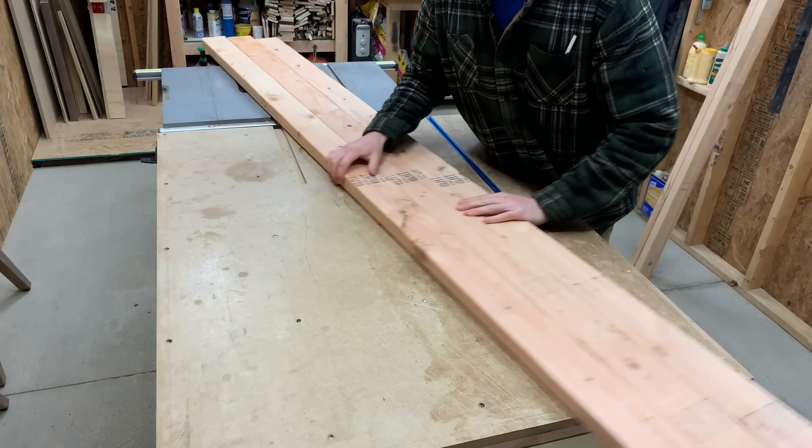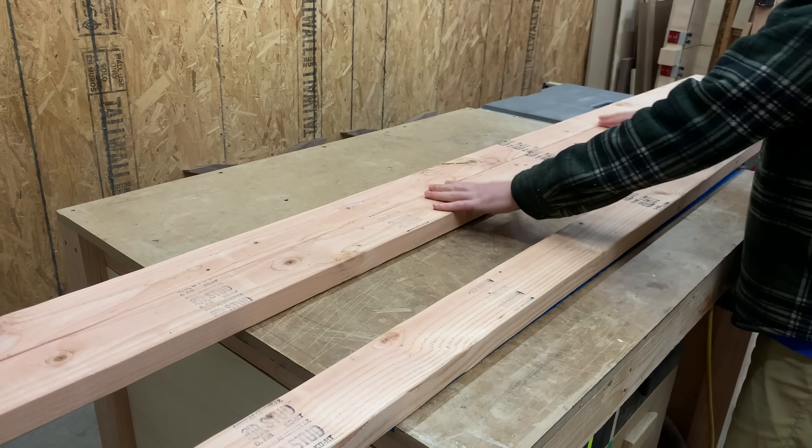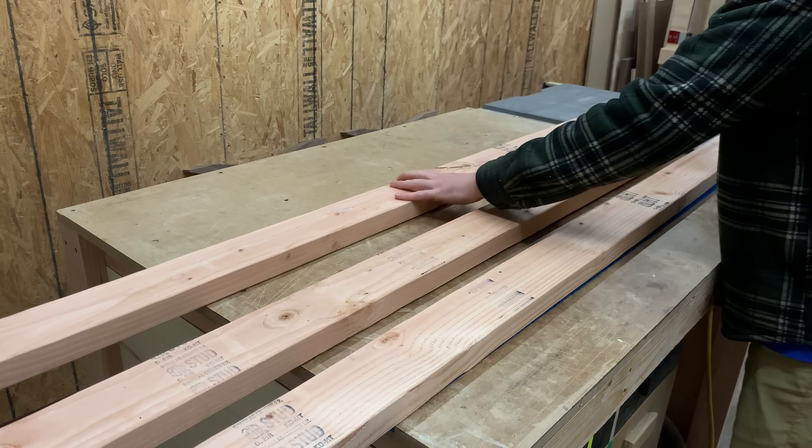Don't get me wrong, I think all these entry-level 2x4 projects are amazing to get people into this hobby. The first project I built with my own tools was out of construction lumber. Maybe I just think most of these projects are overdone — almost all lack originality and are blatant copies of others' work. Something that I'm sure we all received a lecture or two about during middle school.